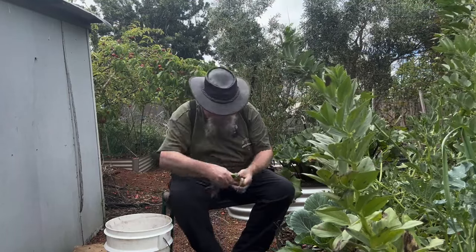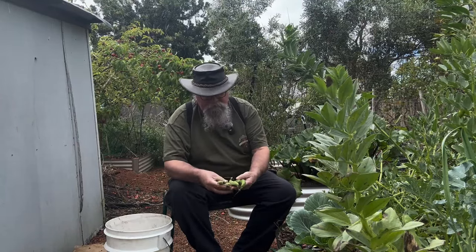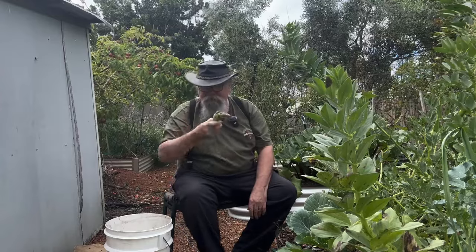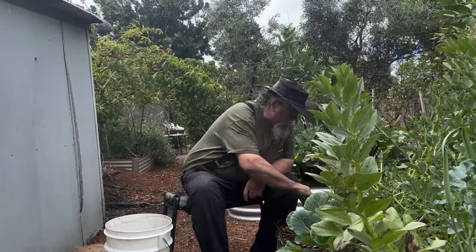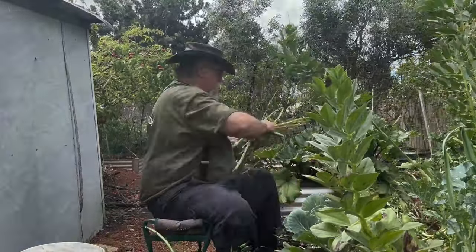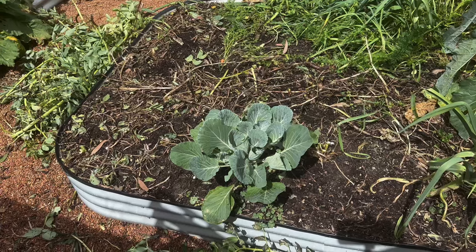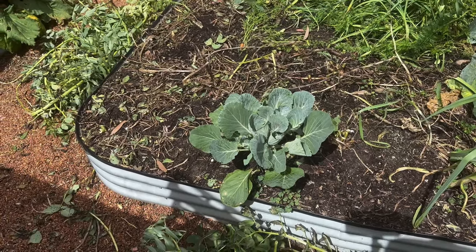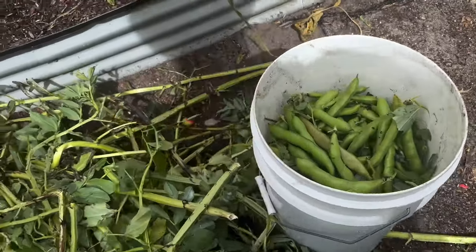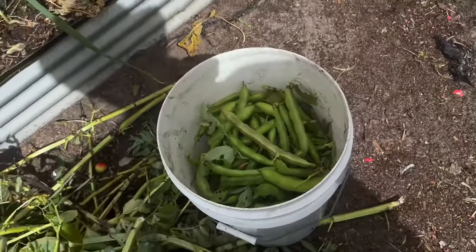What a haul from one broad bean plant! From one plant we've gained six pods with five beans each, so one plant produced thirty beans — not a bad return on investment. Out of that little garden bed, which is roughly a meter and a half by a meter and a half, I got that whole lot — I don't think that's too bad; there's a 25-litre drum there.